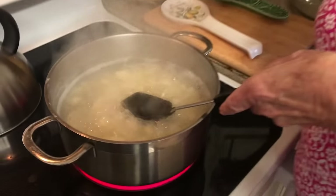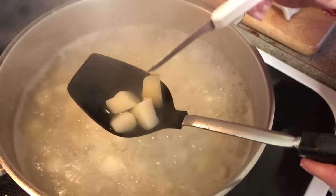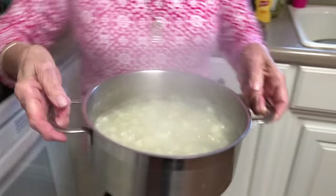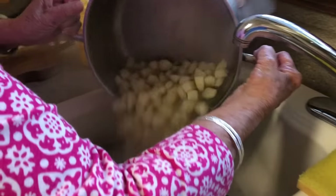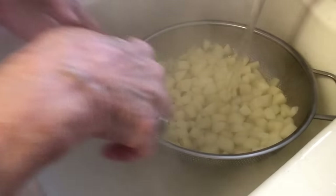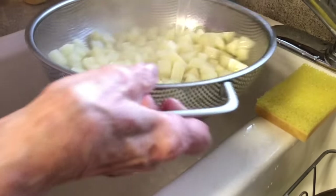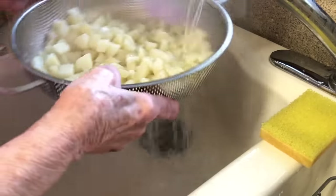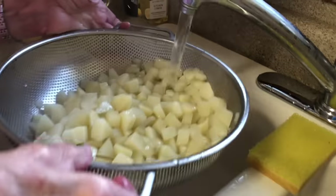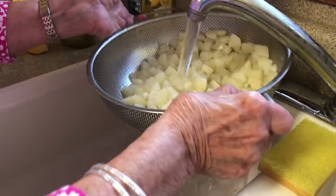I think our potatoes are done now. Let's test one — see how that knife just went right through there. Those are ready. We'll get over here and run them through our colander. Now this is the cold water — we're going to run cold water right over them. I like to rinse them really well and cool those potatoes down. If they're too hot, you'll have mashed potato salad, and you don't want that.